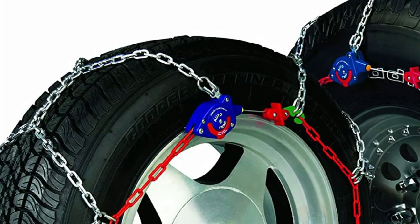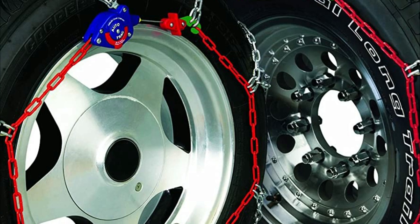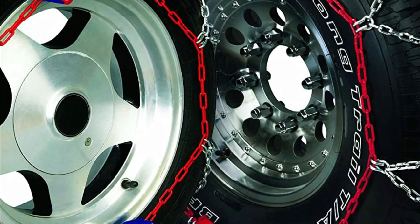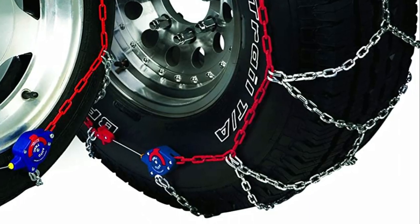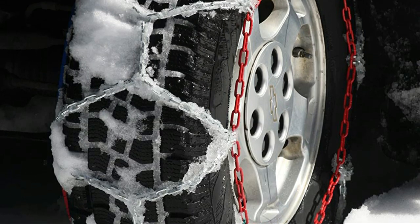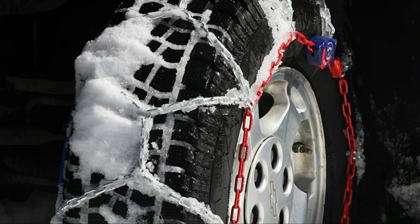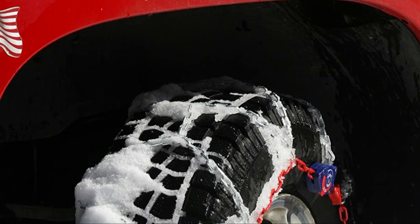Autotrack crossmembers are constructed from manganese alloy steel, which allows them to be smaller, thinner, wider, and lighter than traditional crossmembers. This helps reduce fly-off during operation and gives more gripping points. The low-mass cross-section of the links also contributes to longer wear because it reduces the impact force of crossmembers on roads and increases the area of contact with the road.